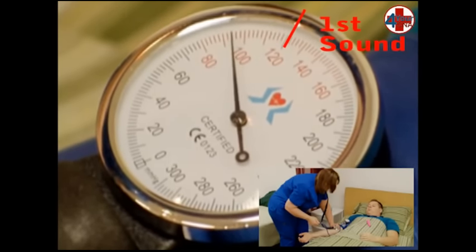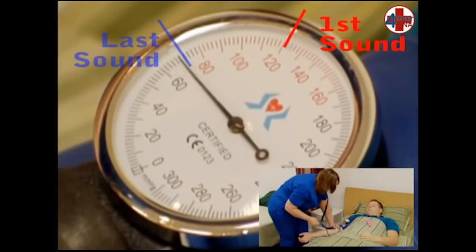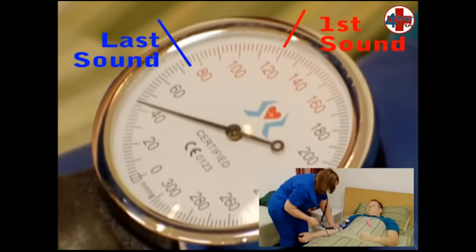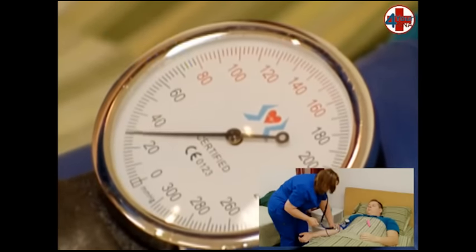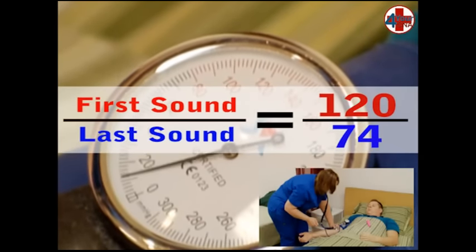Listen for the first and last Korotkoff sounds. The needle may bounce with each heartbeat, but we record what we hear, not what we see. Keep this slow controlled rate all the way to zero. In this demonstration, the first Korotkoff sound was heard at 120 and the last at 74.